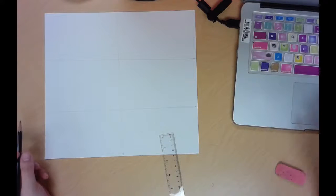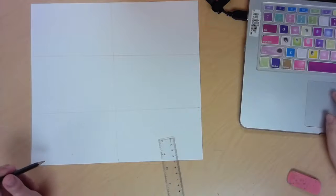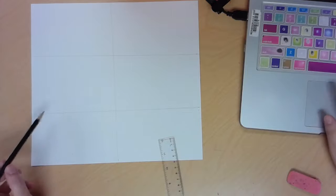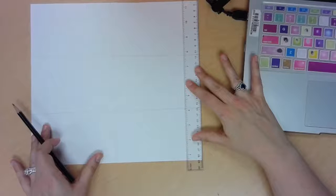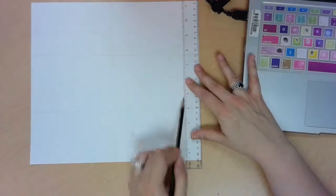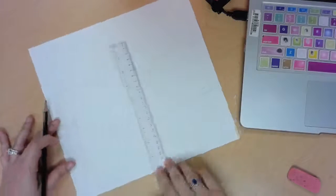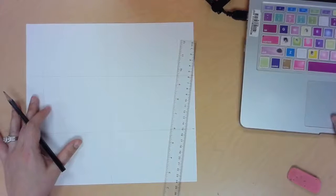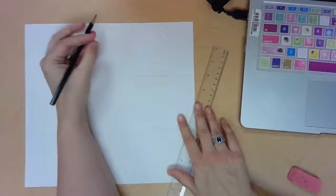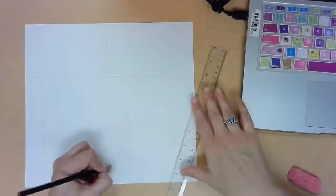We're going to draw some different lines at the top and on the sides to create where our cube will go. I'm going to set my ruler on this side and draw another vertical stripe, and then set my ruler on the other side and draw another vertical stripe — that's going to show us how wide our cube should be. Now we need to determine how tall our cube will be, so I'm going to go about halfway in between this distance and make a little dot on each side.